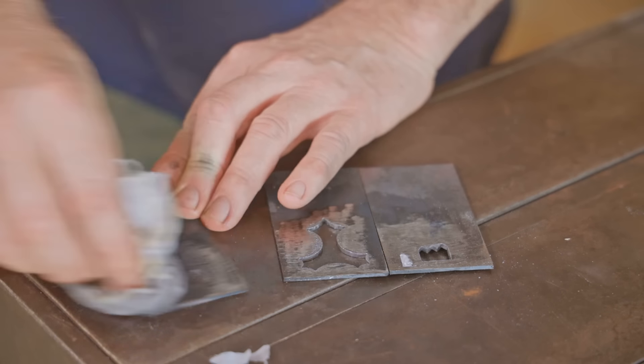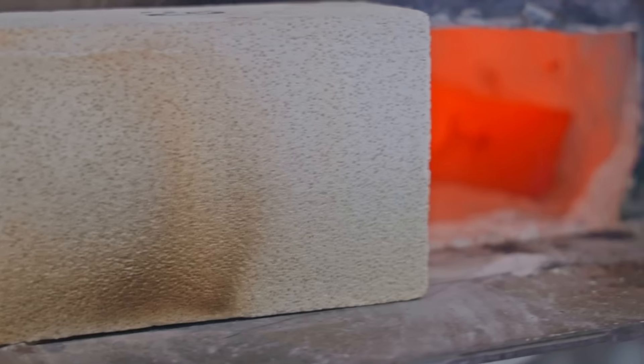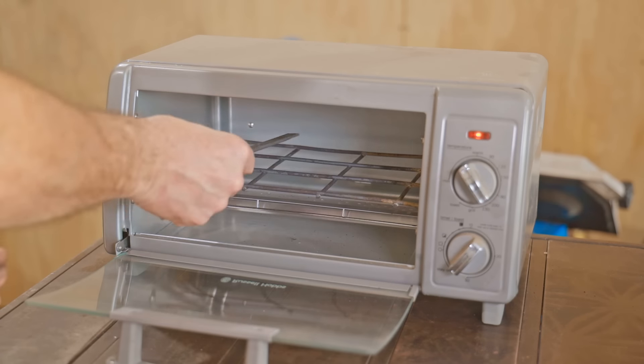They really didn't take too long; now I'll put them in the forge and harden them. They had around 10 minutes in the forge and I'm quenching them in vegetable oil. I cleaned them up off camera and next they'll temper in the oven for two hours.